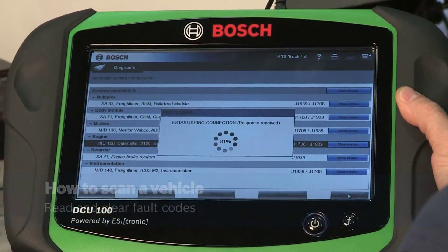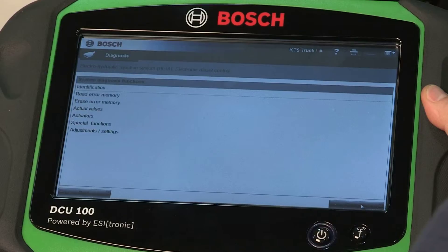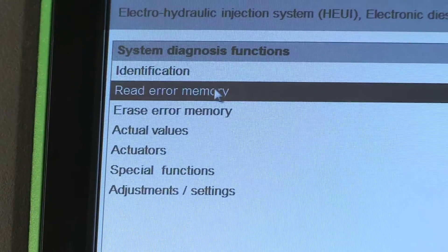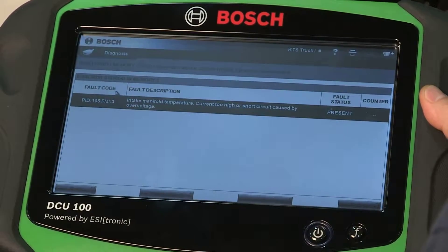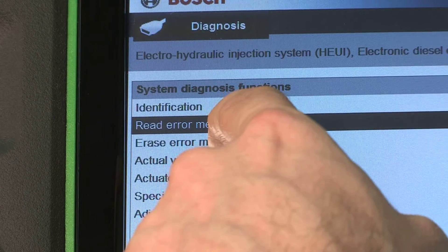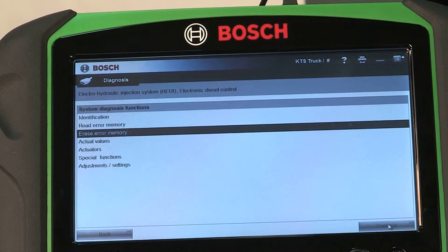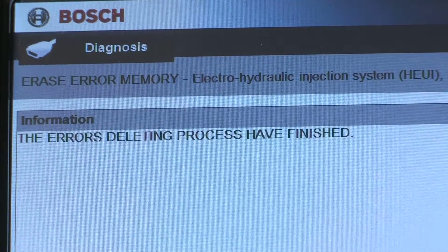Clearing fault codes is also easy with the Bosch ESI Truck Heavy Duty Scan Tool. When you verify through Read Error Memory that you have a fault code, simply back up and go to the System Diagnostics Function menu and press Erase Error Memory. Select Continue and the tool will confirm that the errors are deleted and the process is finished.